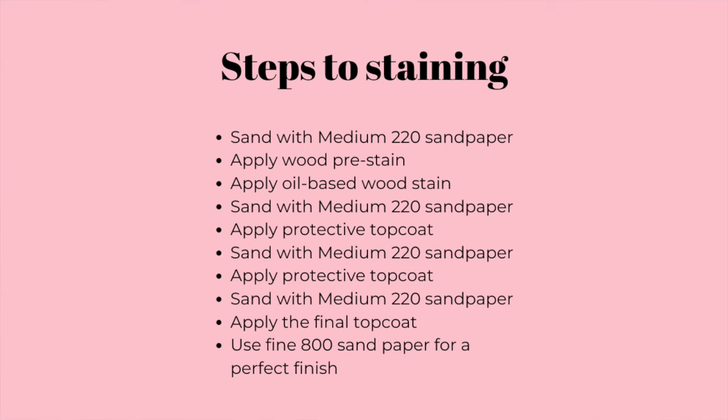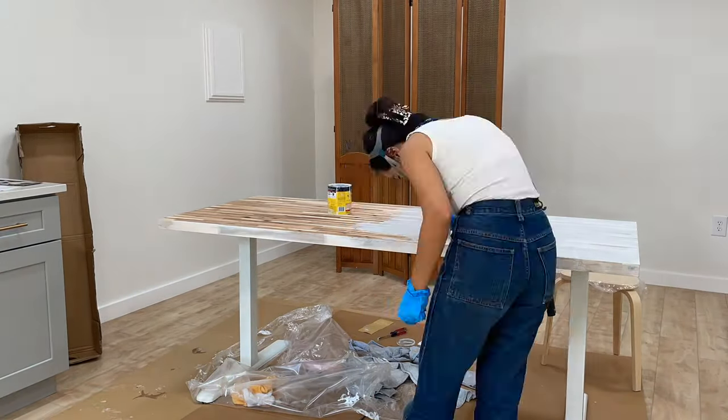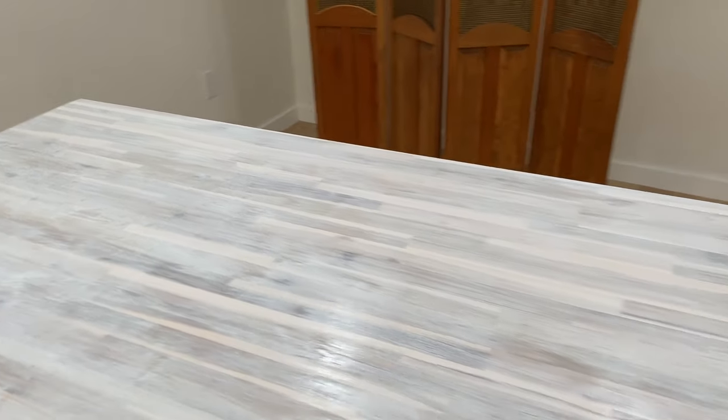This is truly the most tedious part of the DIY project — there are a lot of steps involved. I started off by sanding the tabletop down with medium sandpaper, then prepped it with the pre-stain. The pre-stain made a big difference: the underside of my table was stained without pre-stain, and you can clearly see it did not take the stain well at all. So I applied the pre-stain, then applied the Simply White 275 oil-based stain, and sanded it down with medium sandpaper again — that was the only layer of color stain.